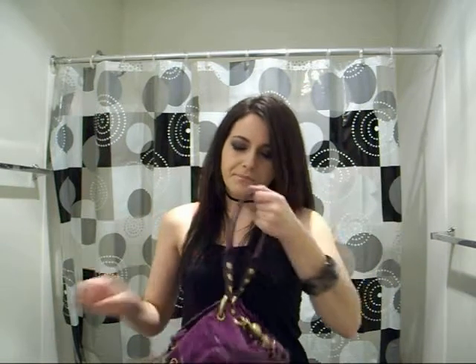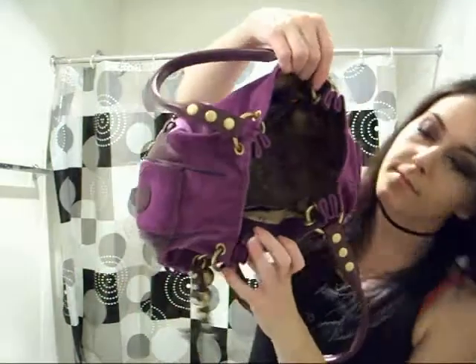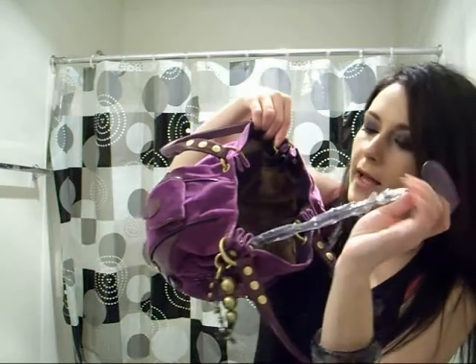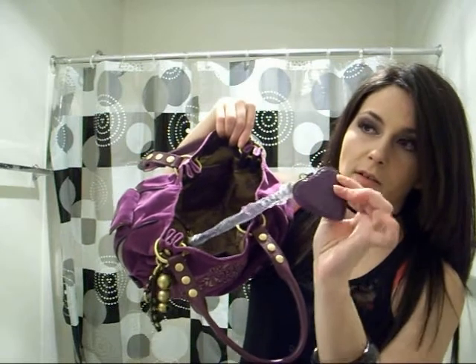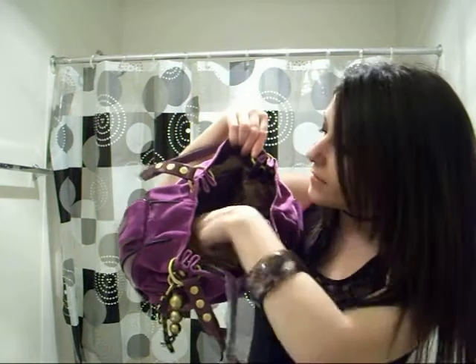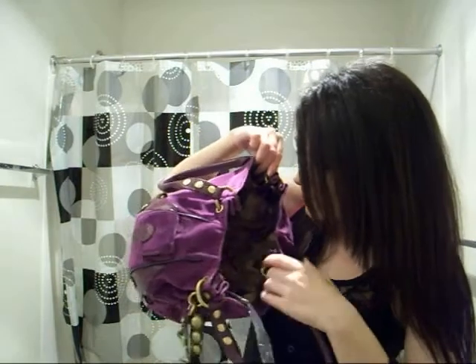Inside, it just has like a little 'Juicy Love' print, and it has just plastic on this — I still haven't taken it off — and it has a little plastic heart here, and the little mirror, and then the Juicy tag. So this is kind of what it looks like inside.